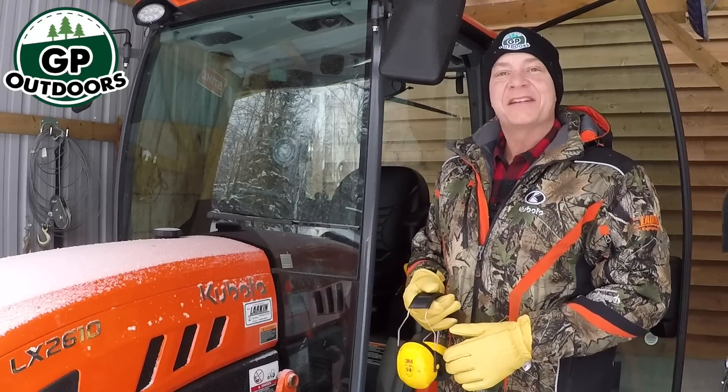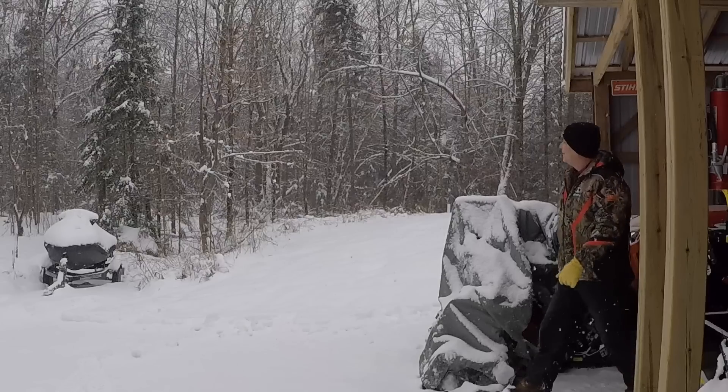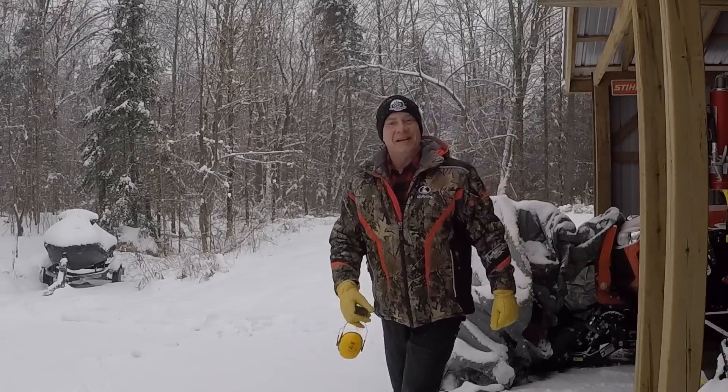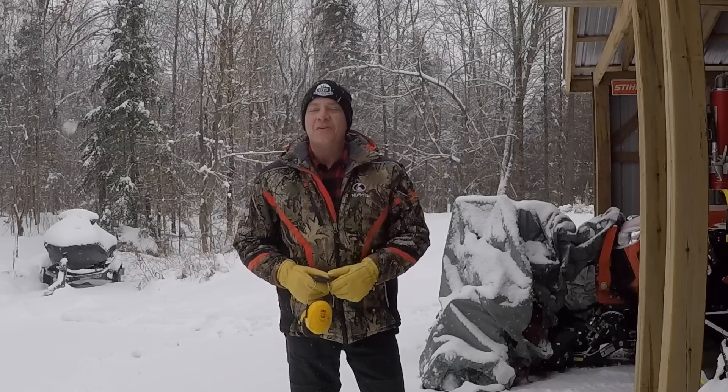Good morning, welcome back to GP Outdoors. I gotta tell you, I love the community that we've built on the channel here. You folks are always keeping me honest and you never miss a trick — well, almost never.